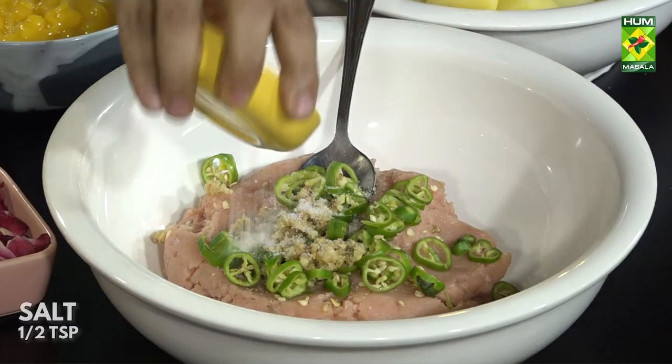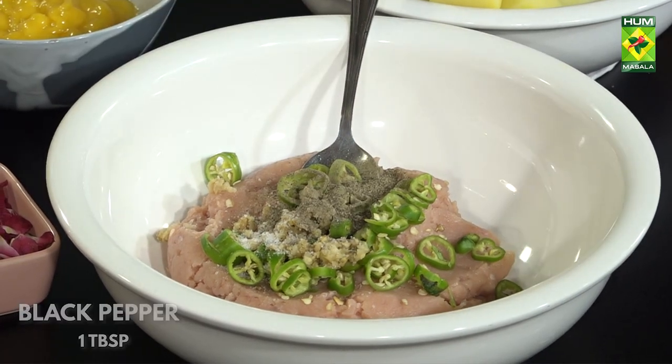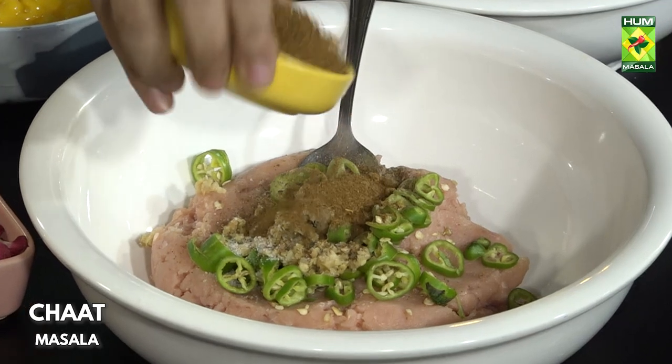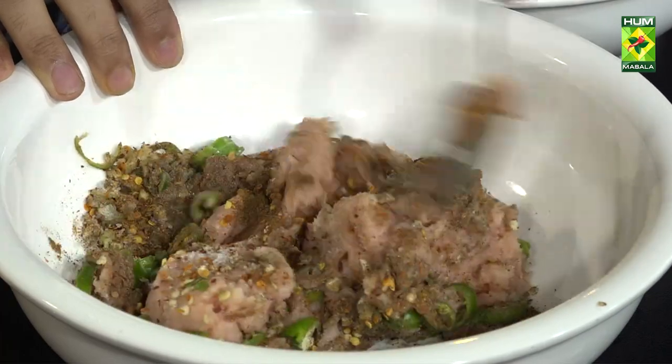Chicken Donuts: नमक, काली मिर्च, चाट मसाला, कुटी लाल मिर्च — इसको पहले अच्छे तरीके से मिक्स करते हैं।